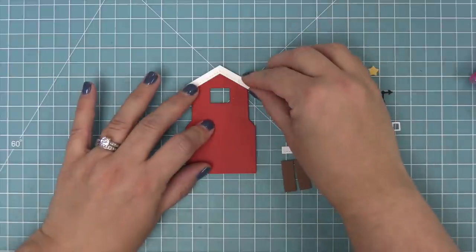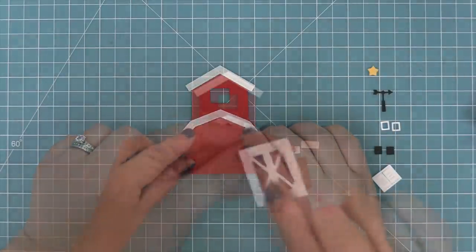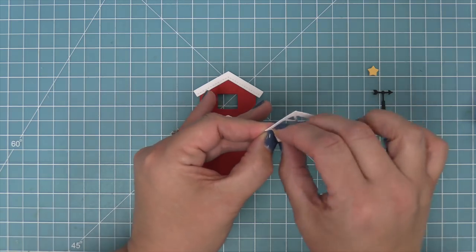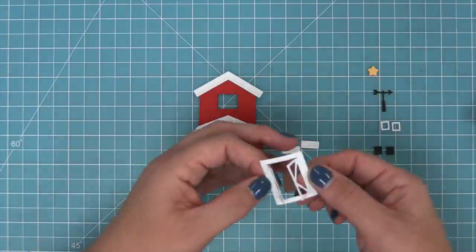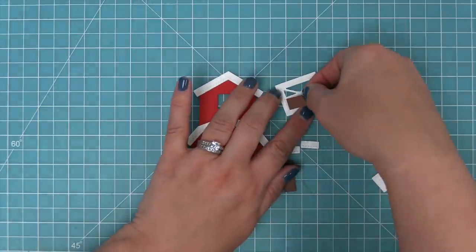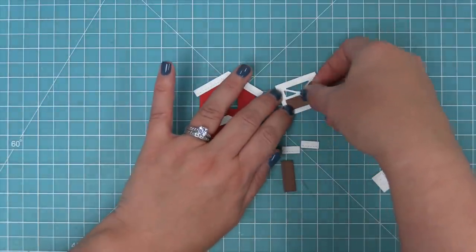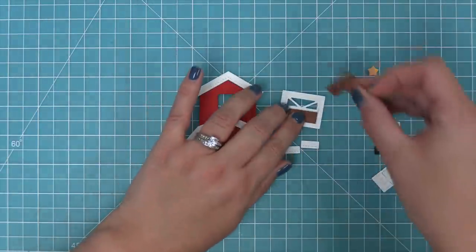We're going to layer on the roof — there's the roof for the top and for the second half of the barn. Then we have these really great doors with a little score line that the die creates so the doors can open and close, which is a really cute place to tuck little characters in. The die also creates tall rectangles that go behind the door to fill in that door area.